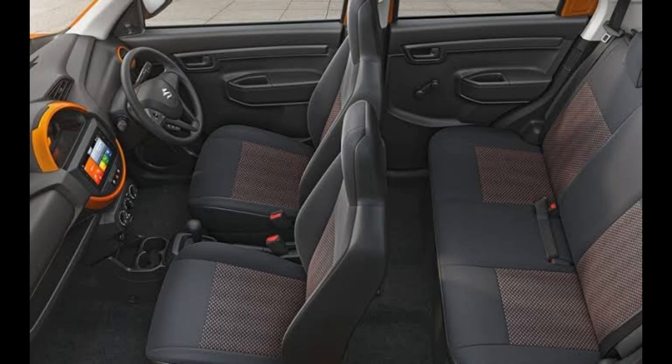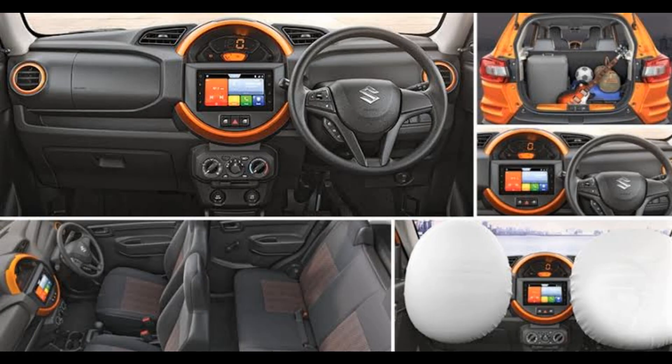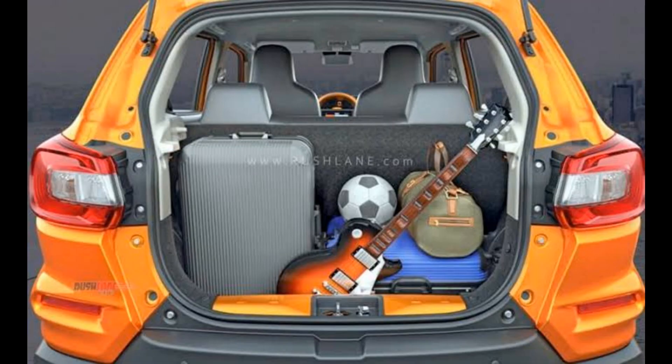There are two types of gearbox: a 5-speed manual transmission and a 5-speed AMT automatic transmission. The seating capacity is 5. The boot space is 45 litres of storage space, which is a decent storage area.